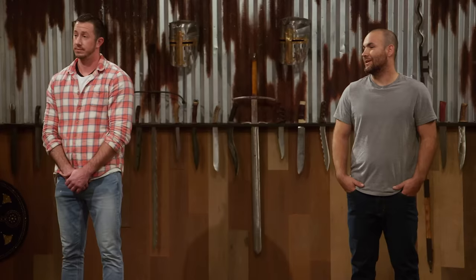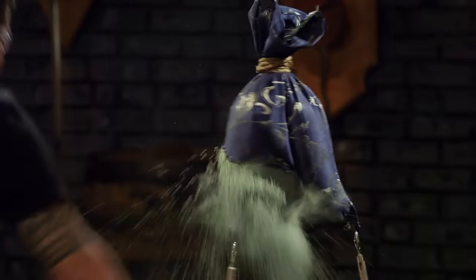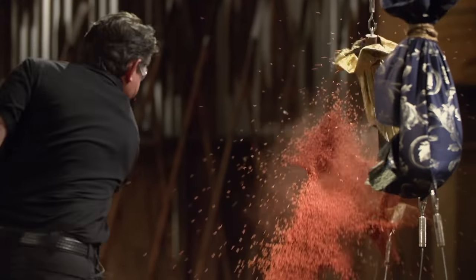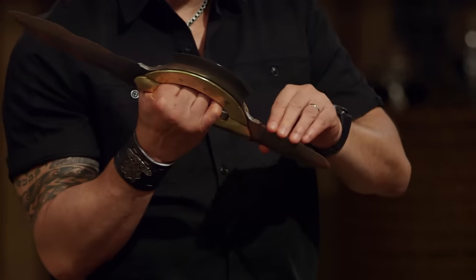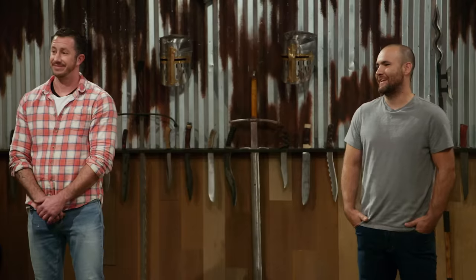Ben, your turn, sir. Ready. All right, Ben, let's talk about your weapon. The weight that you have here backs up the cut because you have very sharp edges, and the cuts are very deep. But my hand, when I'm making impact, still rubs on the inside of your handle. But other than that, sir, your beast — it will cut.